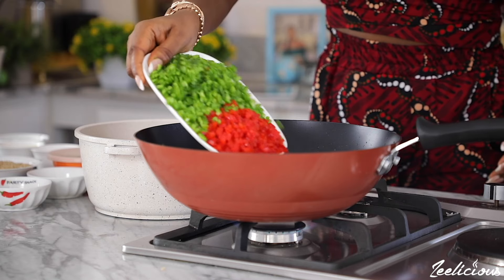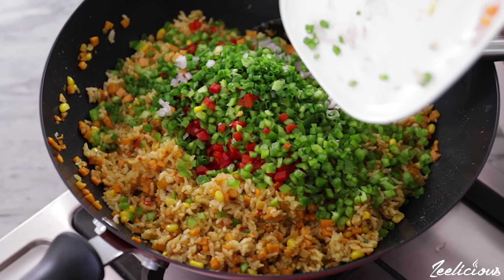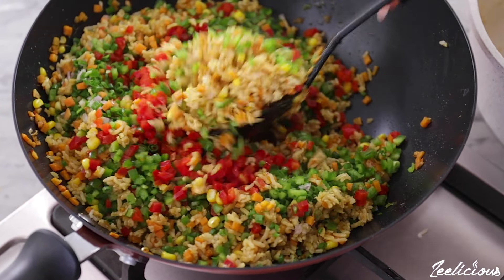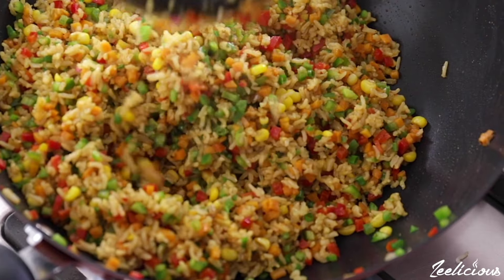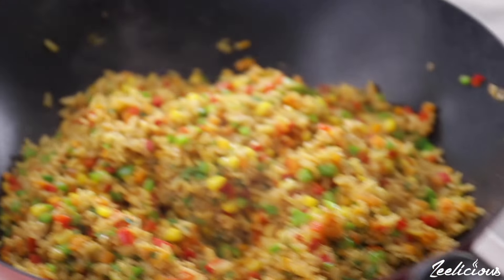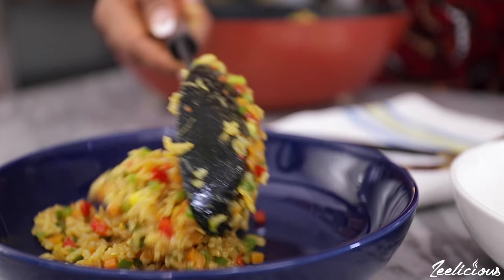Then finally add the diced red and green bell peppers along with the spring onions and mix together one final time. The whole idea of this recipe is to have more veggies than rice in your dish, so that you aren't consuming a lot of carbs from the rice. Serve on a plate and enjoy.